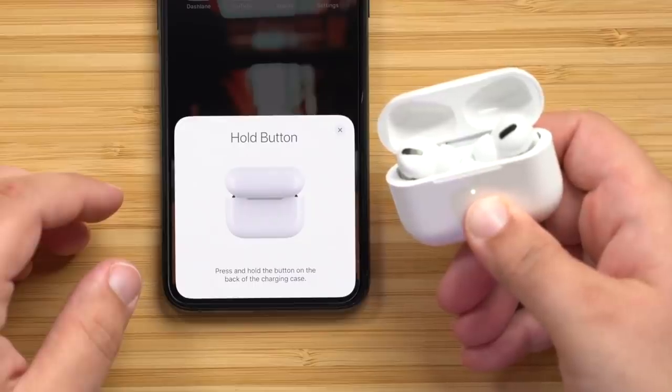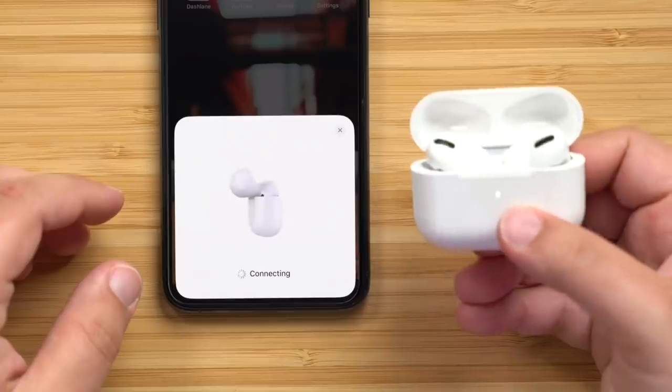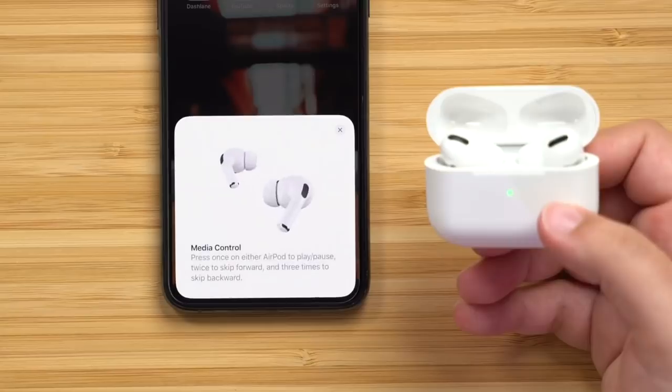Let me go ahead and put these in and see how they sound. Putting in the right earpod — it's got the usual connection sound you get with other AirPods. You can connect this with both Android and iPhones, though it's specifically designed for iPhones. If you open up the charging case and put it next to an iPhone, it should automatically be picked up. There is a small button at the back you can press to pair with iPhones, iPads, or other Apple devices, and it should appear on screen automatically.